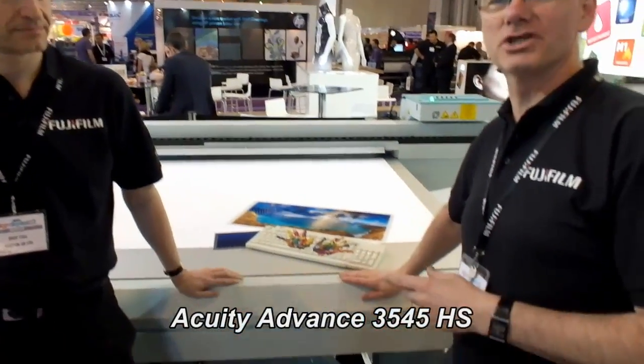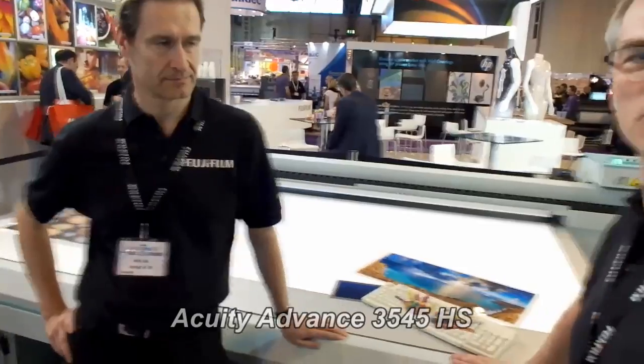It's Wednesday, the middle day of Sinodigital UK 2012, here on the Fuji stand again. I'm with Dave Cull. Dave is responsible for some of the commercial aspects of the equipment that we sell. We're standing next to the Acuity Advance. I asked Dave a few questions about commercial things to do with the machine and what kind of offering we make to our customers.